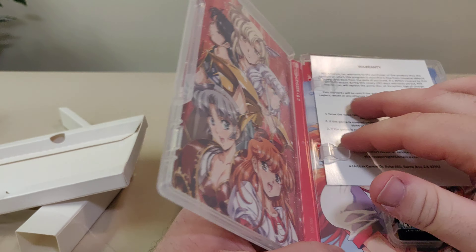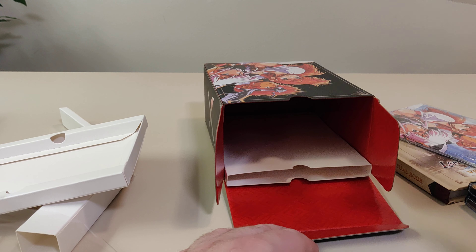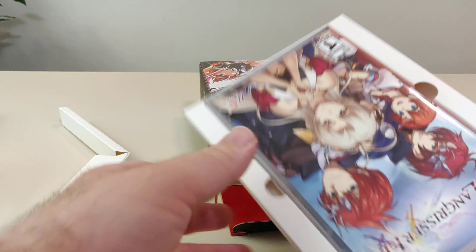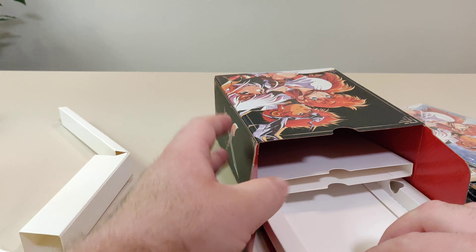So there we have it — that is the Langrisser collector edition. I am very happy that I was able to get my hands on this, even though I slept on it initially. As always, thank you so much for watching. If you liked it, like, comment, subscribe, share, etc. Have a great day, bye!